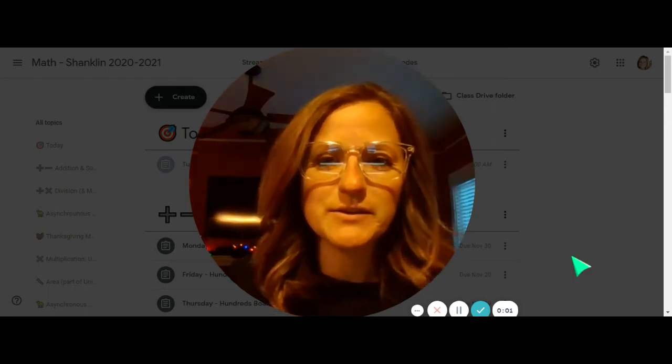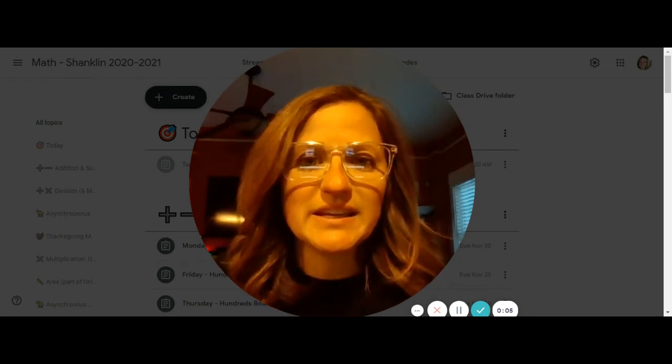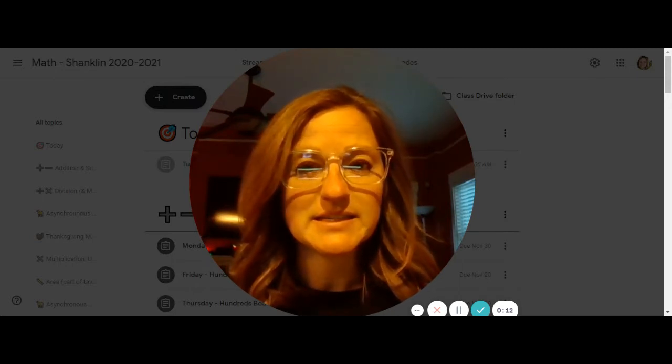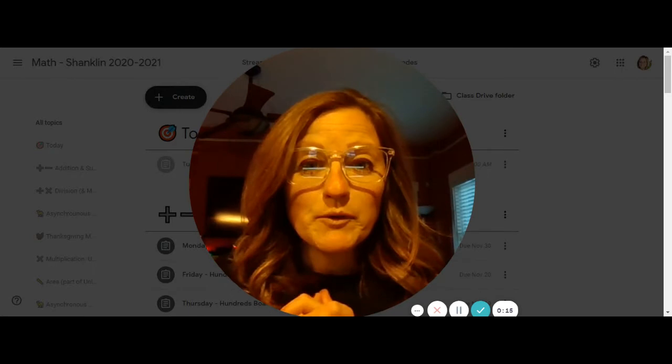Hey boys and girls, I wanted to add a video to your math instructions because I know today is confusing since it's a snow day and we weren't expecting this necessarily.